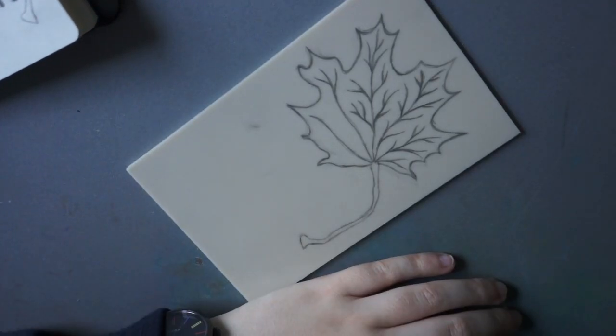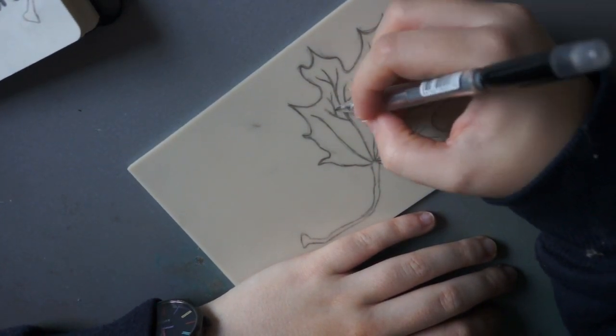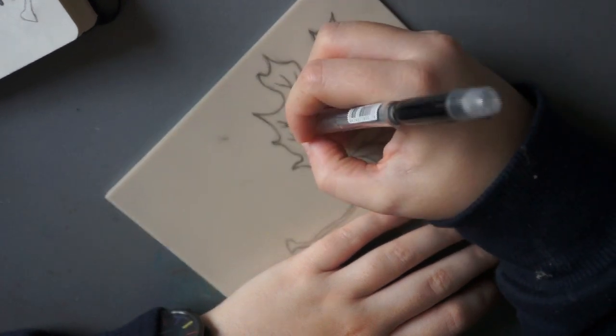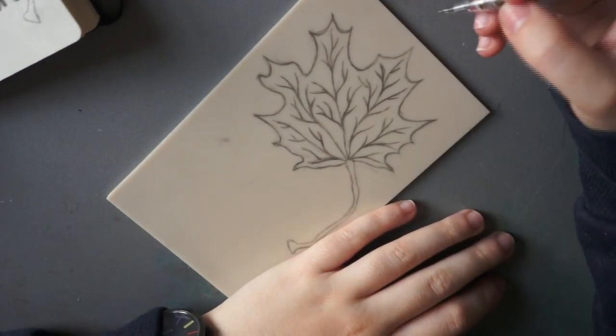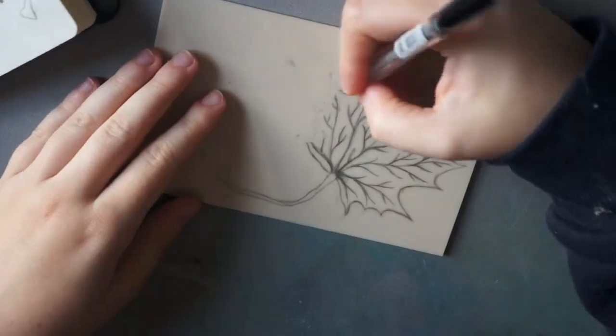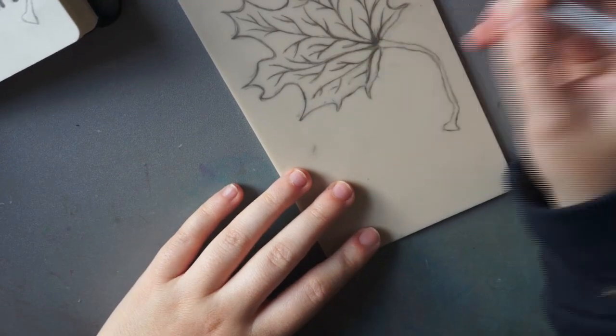I thought I'd do something a bit autumny since the weather's suddenly dipped, and obviously a leaf was the most autumn thing I could think of, so that's what I decided to do. Here you're seeing me just sketching it out on some soft lino, and soon you'll see me start cutting it out with various cutters.